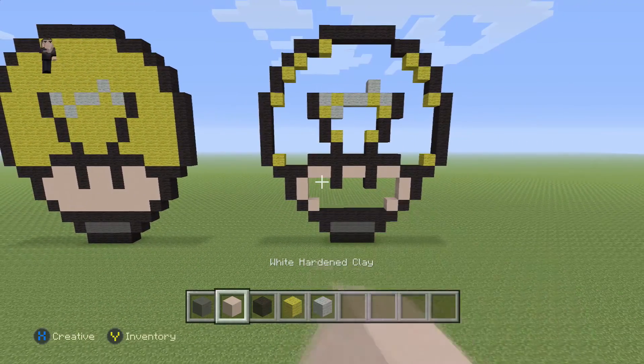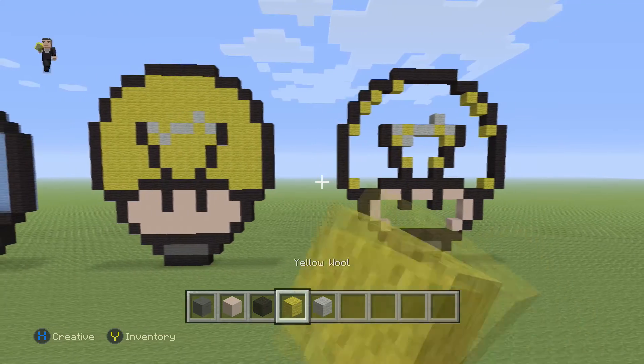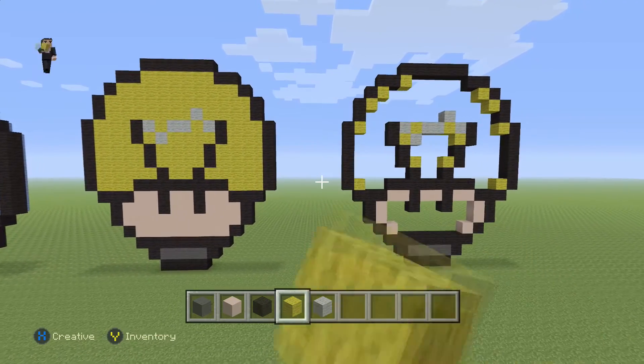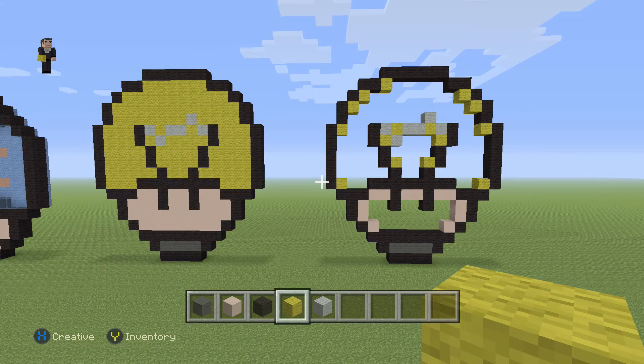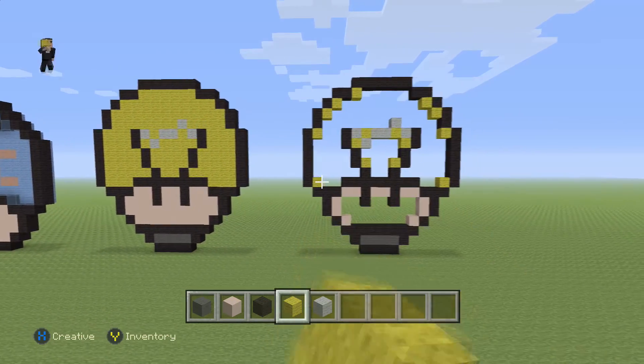Filling in the rest is pretty easy — the face is going to be filled in with our white hardened clay and everything else with our yellow wool. I'd stop the video here so you can see exactly how to fill it in, but I'm going to go ahead and fill it in myself and I'll be back for the end of the video.